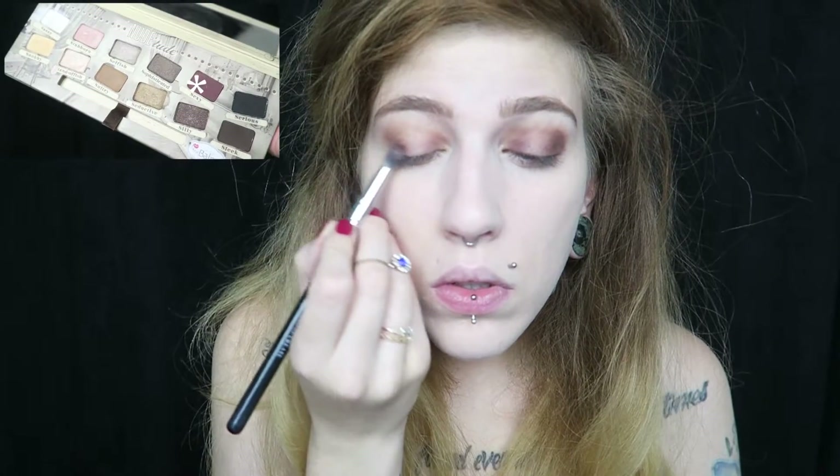Going back into the palette from The Balm, I'm going to take the shade Sexy and apply that to the same areas that we applied Man Cat, and blend it out.